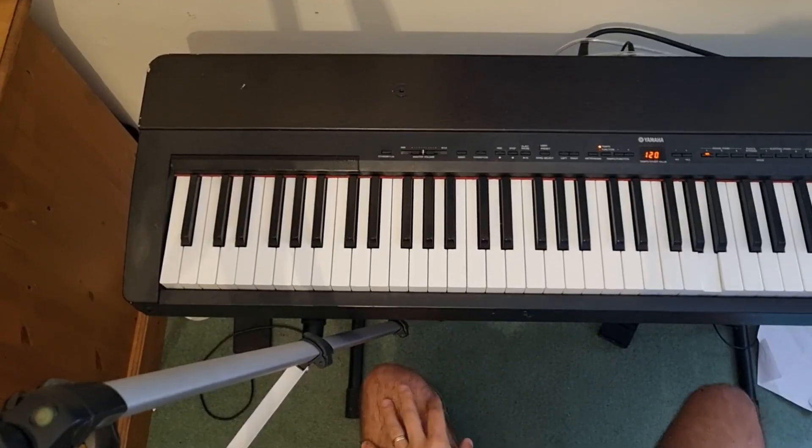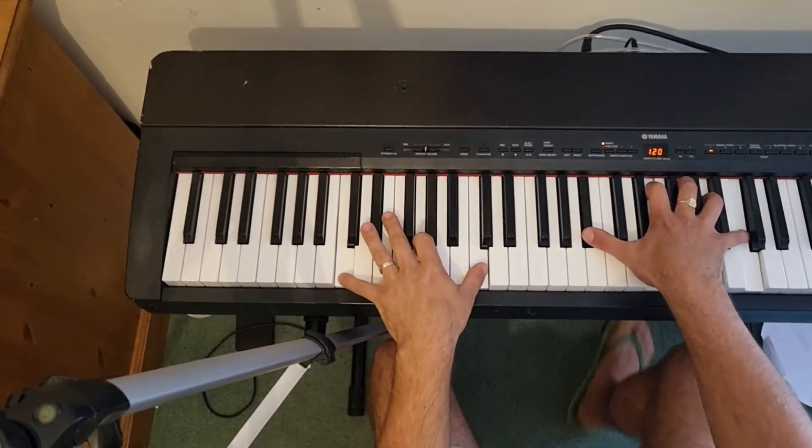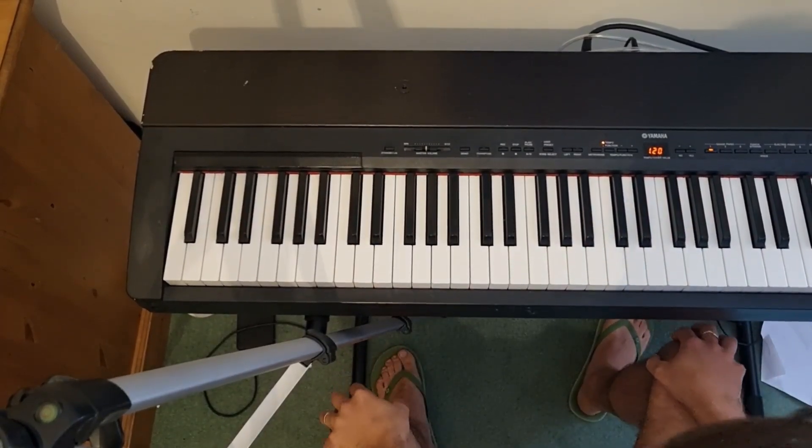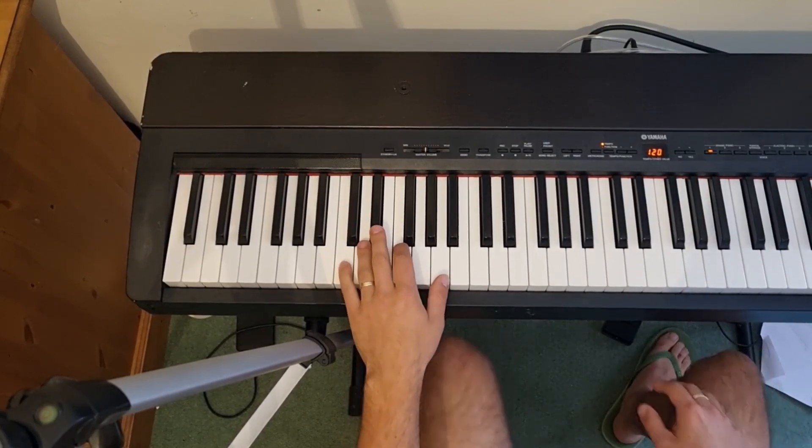Okay everybody, so baseline number one of advanced boogie woogie riffs. We're going to kick things off with a bit of the Green Onions bass line, which we're going to do in the key of C, and it goes a little bit like this.